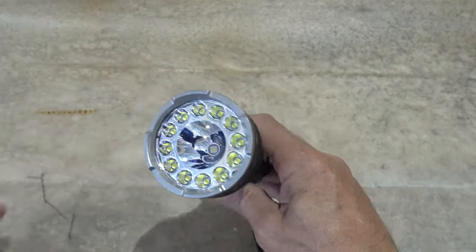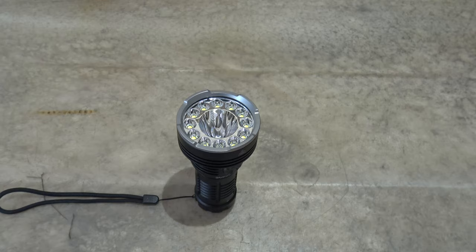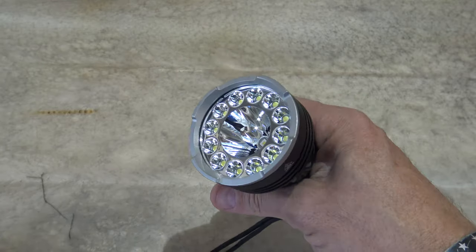When it locks out on its own, a lot of you might be thinking: well, if there's an emergency and I've got to grab the light, I don't have time to spin the dial to get the green light to unlock it. That's okay.